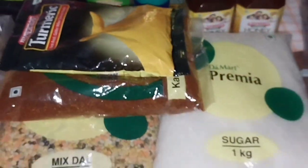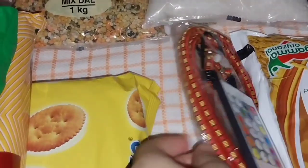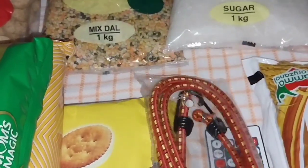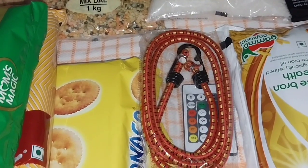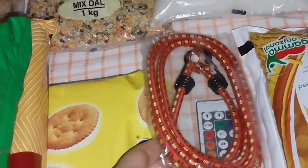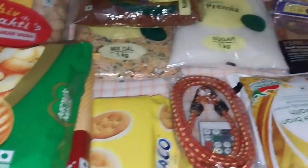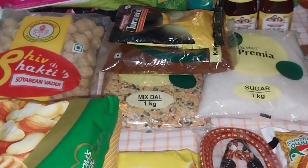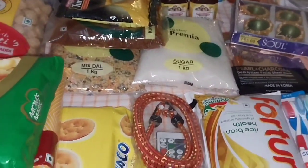Let me show you the soap in the bag. This is the soap in the bag. I will see you soon. Bye bye.